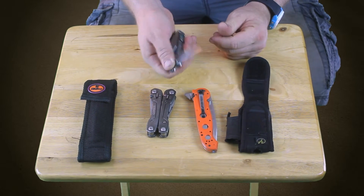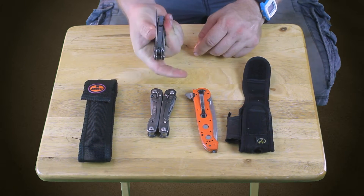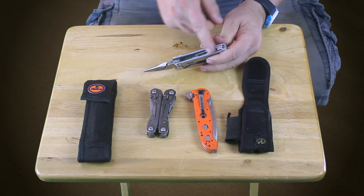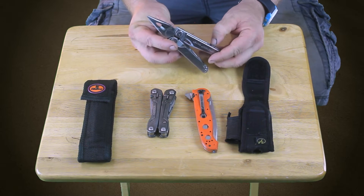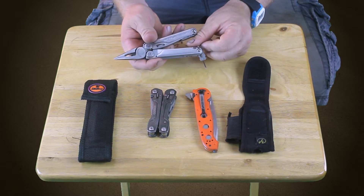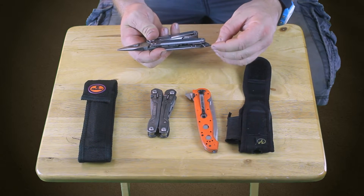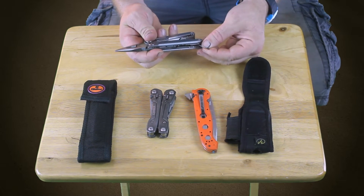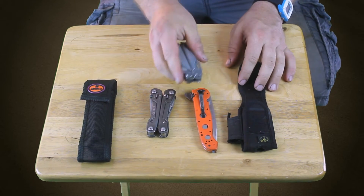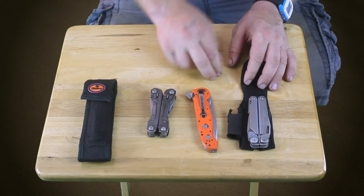It has a nice serrated blade, it's easy to open, good size, big blade. Inside it's got a measuring ruler, and my favorite part is this tiny little screwdriver. So if you're at the gun range and you adjust your sights, you've got something right there. It also flips around to a little Phillips head, which is kind of cool. Yeah, I definitely love this one — I used to take it to work all the time. That's a keeper.